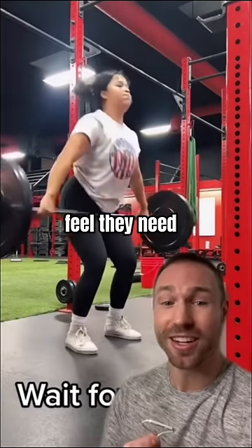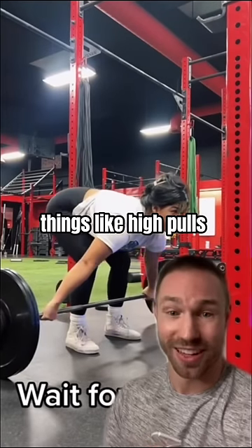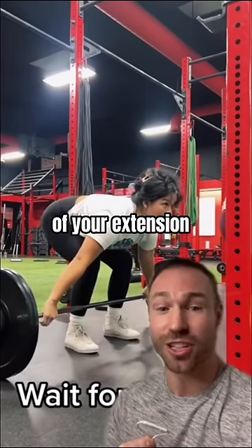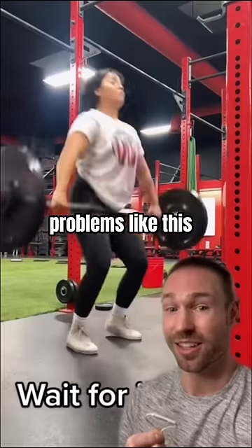Many with this lifting problem feel they need to be more explosive to get under the bar faster, so they'll perform things like high pulls. But if you perform them like this, you can actually throw off the ideal sequencing and timing of your extension and turnover for the snatch, winding up with problems like this in your full lift.